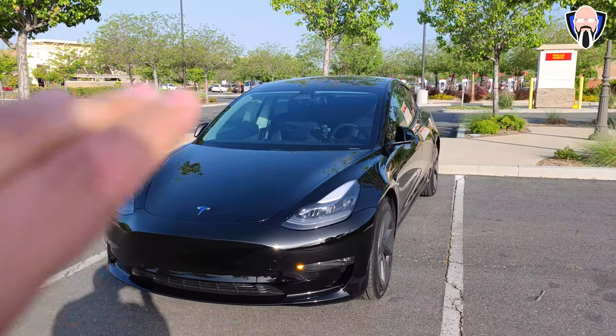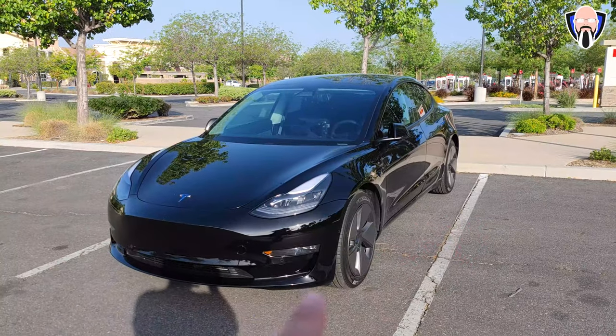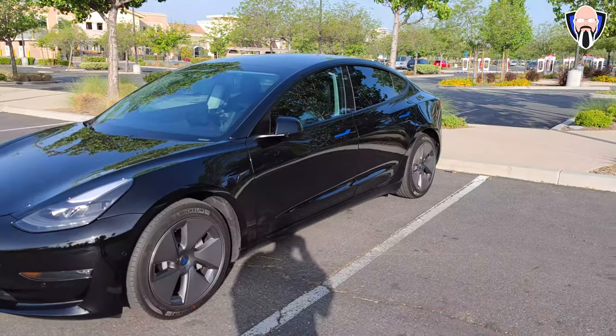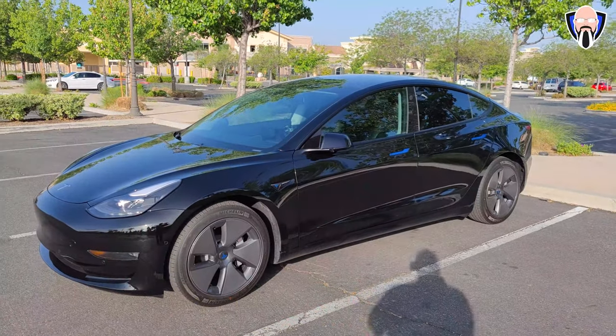We're going to start off by talking about the mods and accessories on the exterior part of the car, and then we're going to go to the trunk. From there, we're going to switch over to the inside and talk about some of the things in there. You can probably already see some of the stuff in there.